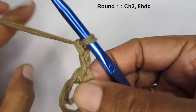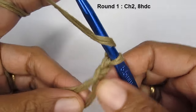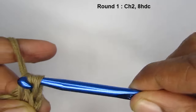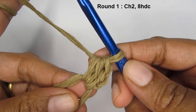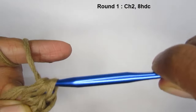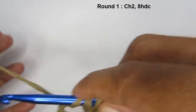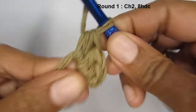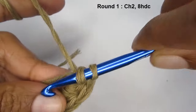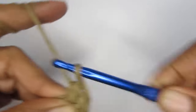For round one, make a total of eight half double crochets into the magic circle. To make a half double crochet: yarn over, insert your hook into the center of the circle, pull up a loop so you have three loops, yarn over, and pull through all three loops. Repeat until you have eight half double crochets total.